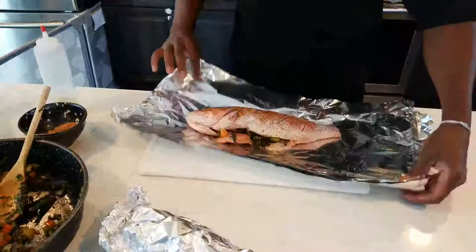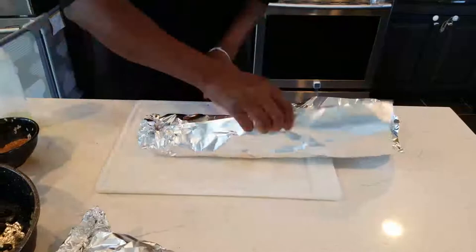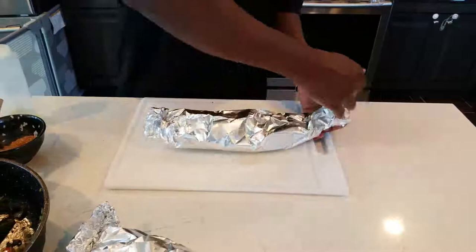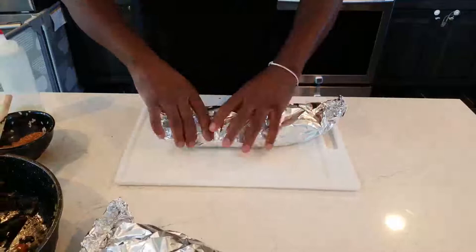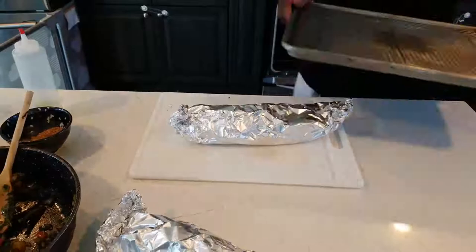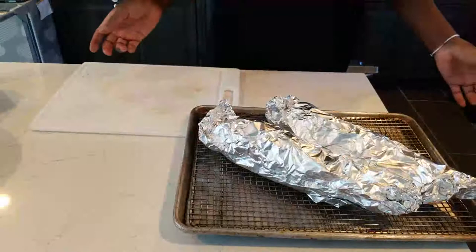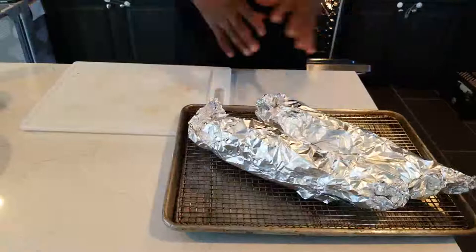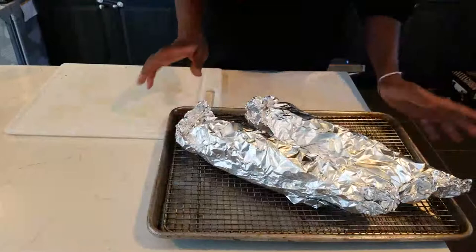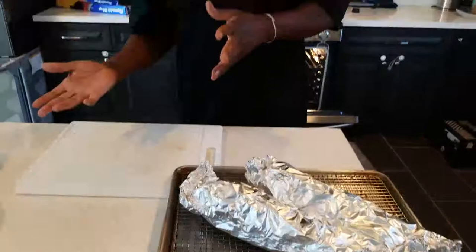Try not to wrap it too tight — leave a little room for it to breathe, but wrap tight enough so no air gets in and the fish doesn't stick. Place the wrapped fish on a wire rack over the sheet tray so heat can penetrate from below and it doesn't sit directly on the pan. Roast at 350°F for 15-20 minutes, check at 15, and do not overcook — you'll lose the fish.